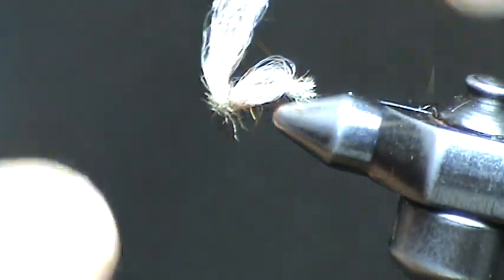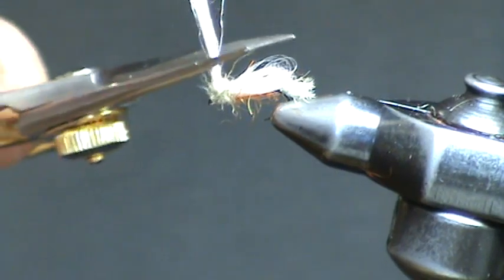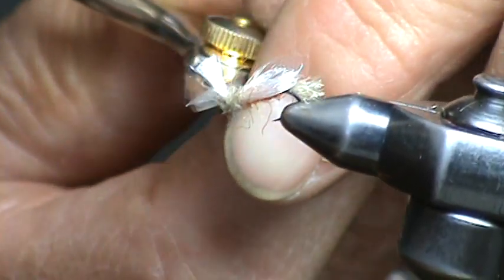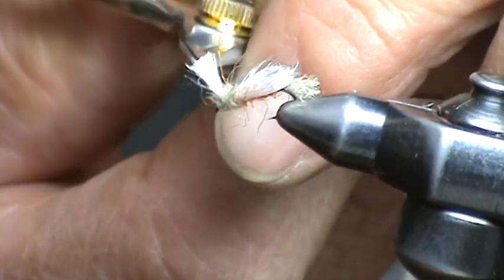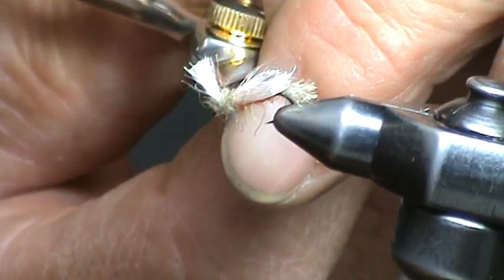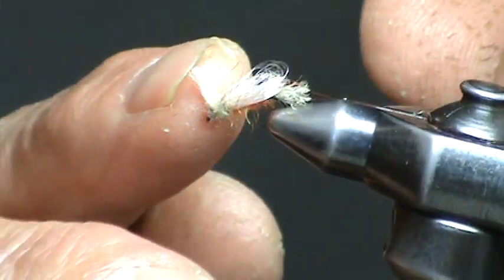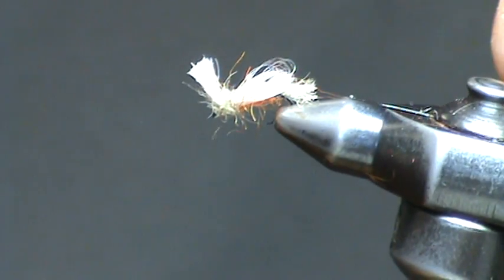Finally, just pull up on the wing butts and trim. That forms a little post — a little waking post. It adds visibility, it'll accept a little bit more fly floatant, and it really greatly helps float this fly pattern a lot easier. The finished amber iris caddis.